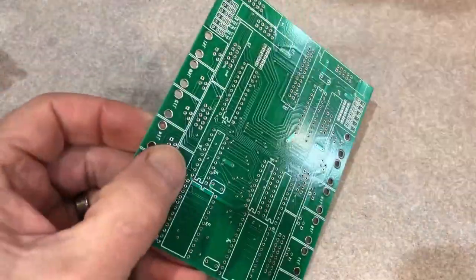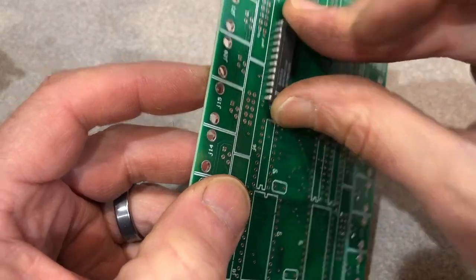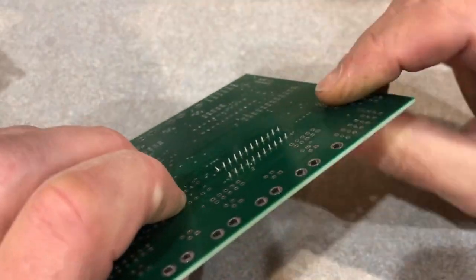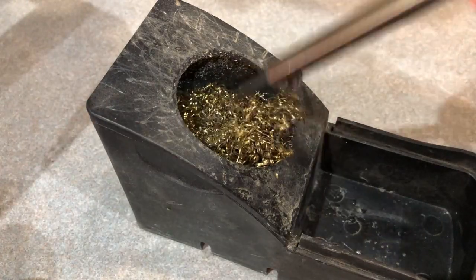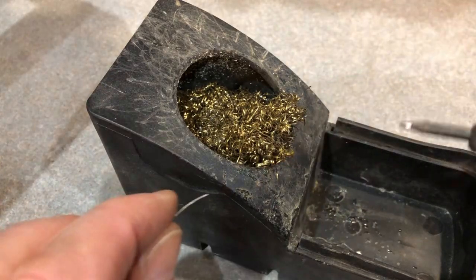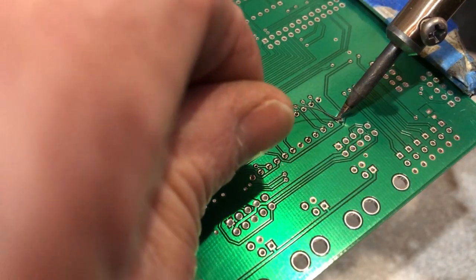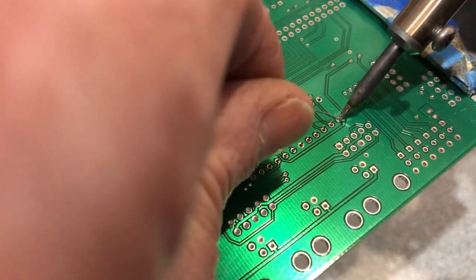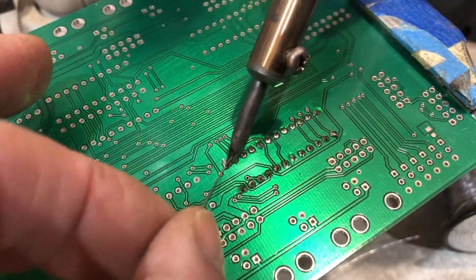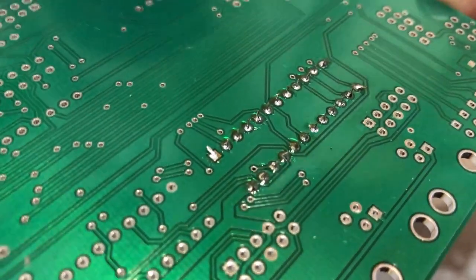Okay, let's do some PC board soldering. This is a through-hole device — it's called that because all the pins go through the holes. On these devices, I like to bend over the corner pins, just two of them, so it doesn't fall out while I'm soldering. And as before, clean the tip of the soldering iron and tin it with a little bit of solder. And there it is — just the right amount of solder. The solder is nice and shiny, so I know I don't have any cold solder joints.